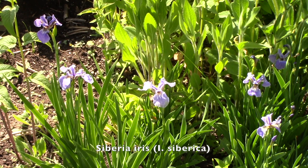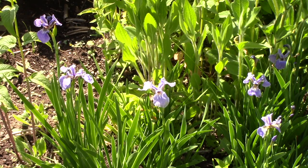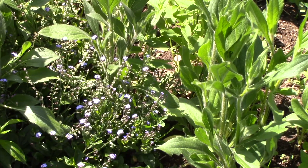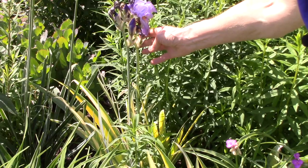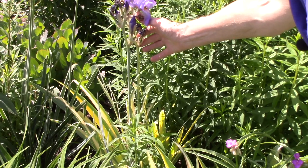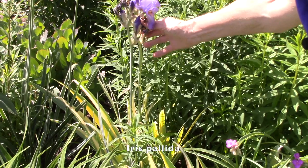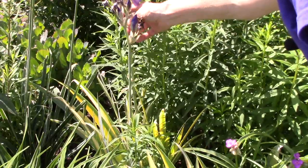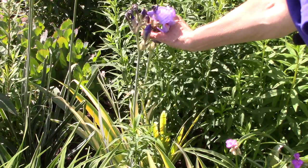I believe these are a dwarf Siberian iris — I'm not 100% sure but I think that's right. Aren't they beautiful? How about some self-sewn forget-me-nots? This iris is just about on its way out, but this is Iris pallida — notice the cool variegated foliage, and the scent of these purple flowers is heavenly.